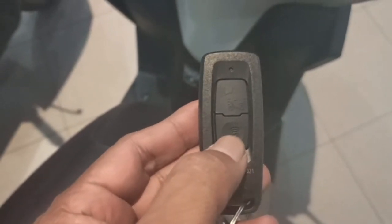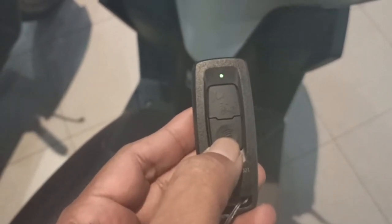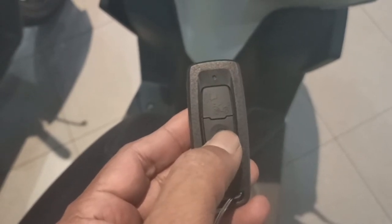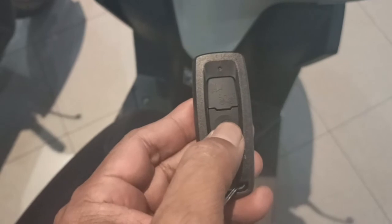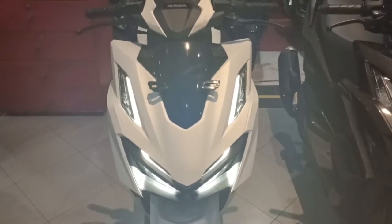Motor ini sama-sama dilengkapi dengan sistem smart key. Ini smart key-nya. Kalau posisi merah, mesin tidak akan bisa dihidupkan. Kalau mau menghidupkan, tunggu sampai hijau. Kedua motor ini bisa dikatakan motor yang paling safety, motor anti-maling.